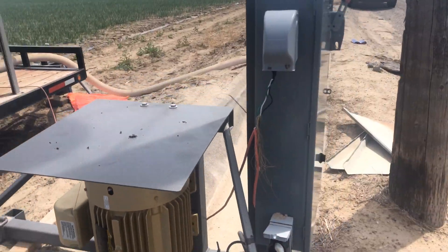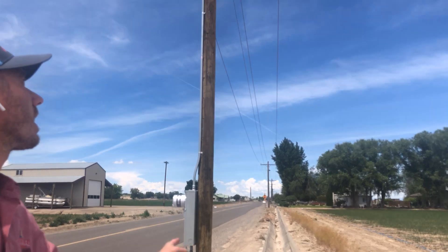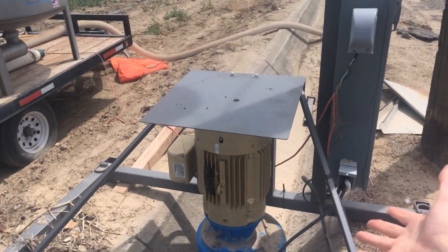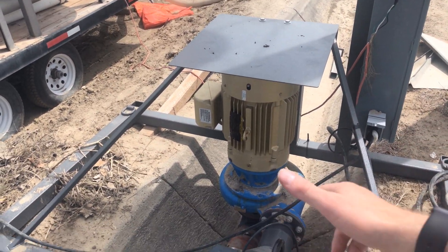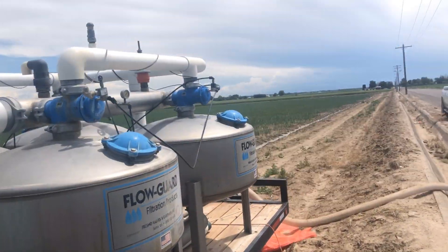One of the updates that we've made recently is electric. Just a few years ago most of our pumps were diesel-powered, and we've made the investment from a sustainability standpoint — you can see the power coming in here — to reduce our carbon footprint, to reduce the amount of emissions that we're making, and we've done that by converting to electric. So this electric pump is going to pressurize and push the water into these sand media filters.